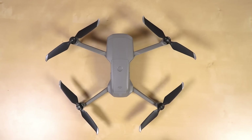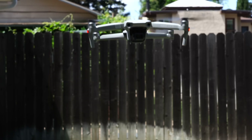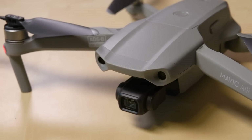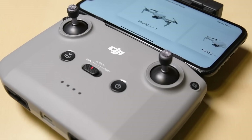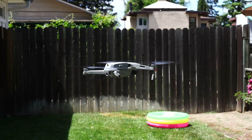Despite the fact they dominate the consumer videography drone market, DJI continues to innovate at just about every price point. Case in point, the new Mavic Air 2, an update to the popular Mavic Air released in 2018. This quadcopter boasts impressively long flight times, a new 48MP CMOS sensor, a new controller, and DJI's OcuSync 2.0 and AirSense technologies, all for just $799.